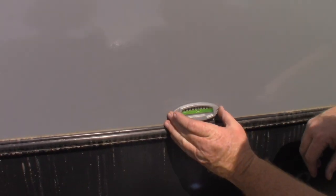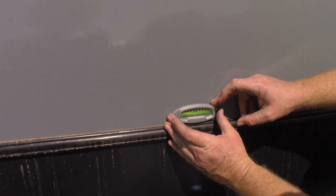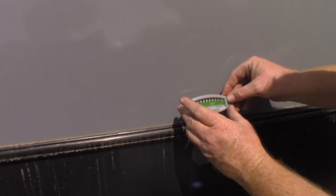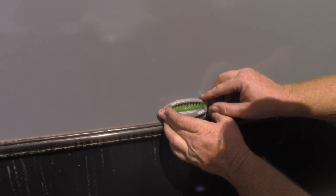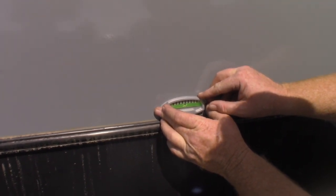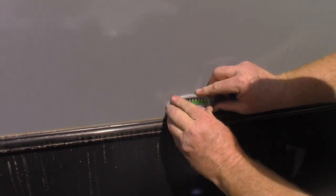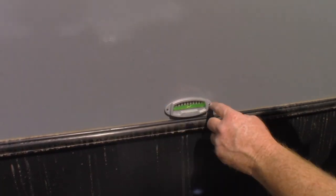We measured the center of the unit — it's going to be 48 and a half inches. Cleaned off the dirt right where it needs to go. Once again, find center, make contact on one side, adjust, and then press it in place. Later on I can always drill holes, put the silicone in, and mount it permanently.